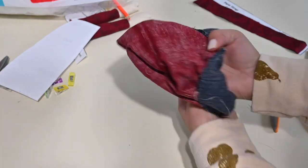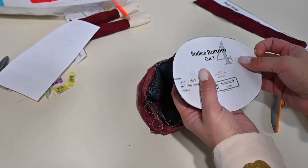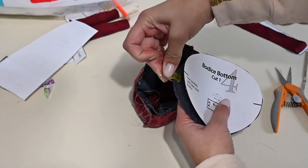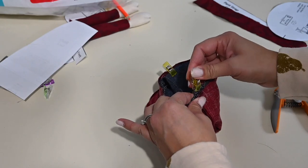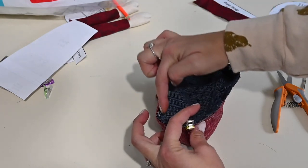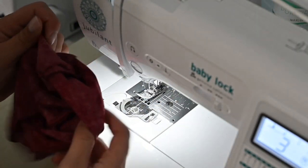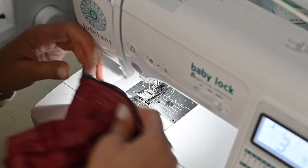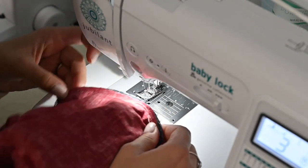We're going to turn our bodice wrong side out, grab our bodice bottom, and line up those side lines with the side seams of our body. Matching your bodice bottom right sides together, we're going to sew all the way around. Before you even leave your sewing machine, turn it around and look at it — make sure you trimmed all your edges and didn't miss a spot. If you did, go ahead and run right over it again.